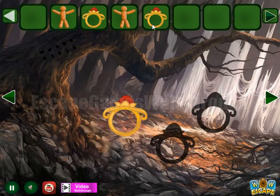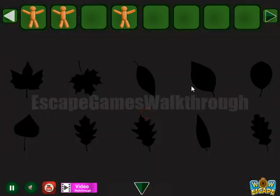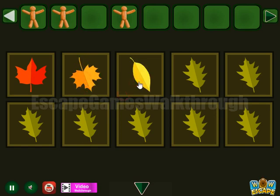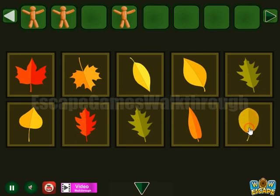Then here's a ring and we have all these rings here. Here's the hint with the scarcely seen leaves, but we need to repeat these leaves here on this place. Here's the hint and here's the hint.